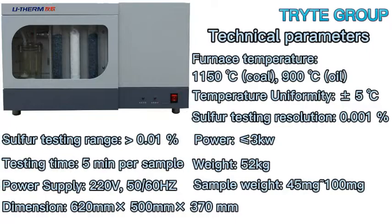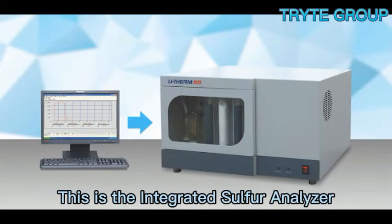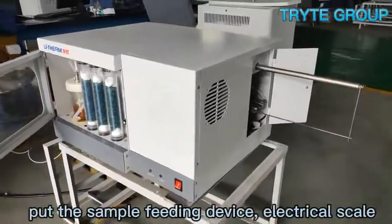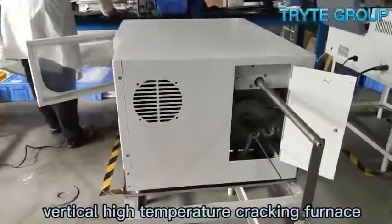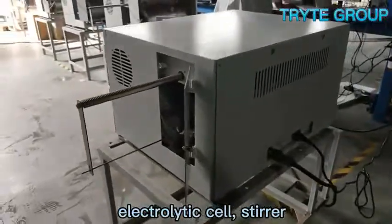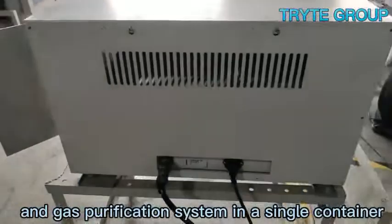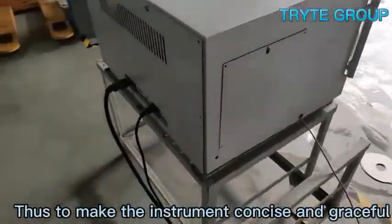Hello, everyone. This is the Integrated Sulphur Analyzer, adopting the integrated configuration, with the sample feeding device, electrical scale, vertical high-temperature cracking furnace, electrolytic cell, stirrer, and gas purification system in a single container, making the instrument concise and compact.